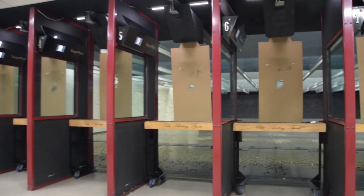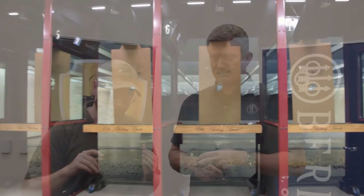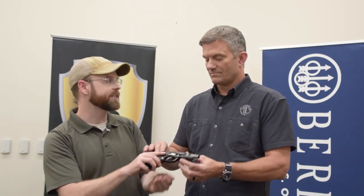Hey guys, I'm here with Ernest Langdon of Langdon Tactical and we're taking a few moments today to hang out with Beretta at Elite Shooting Sports in Manassas, Virginia. There are some new products coming out from Beretta and from Langdon Tactical, and in particular we want to talk about this guy. So why don't you give us the rundown on the Elite LTT.